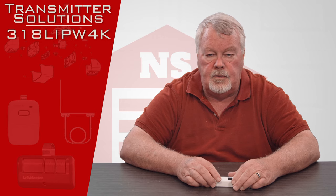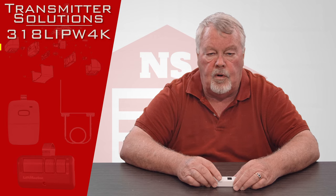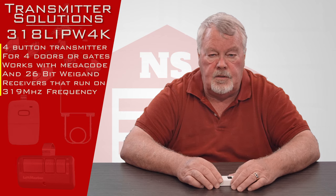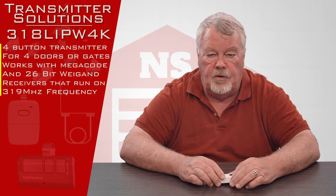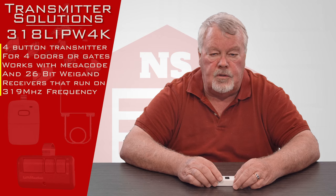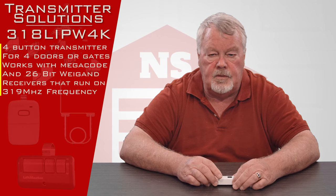The part number on this transmitter is 318LIPW4K. The first three digits, 318, mean it's a 318 megahertz transmitter. So it's going to work with the Lanier Corporation, Pulsar, Alistair, All-Star, and Megacode family of transmitters.